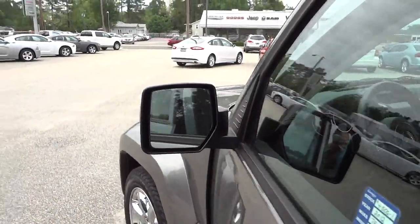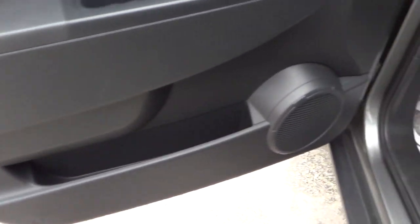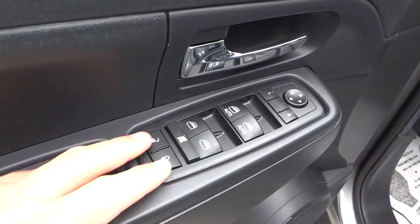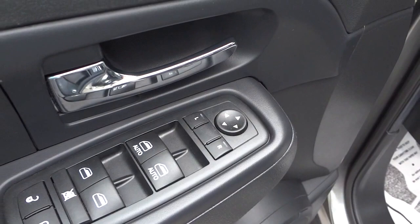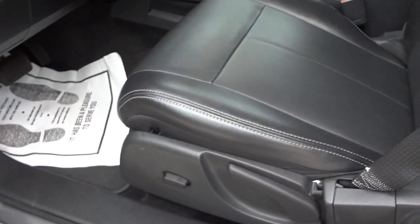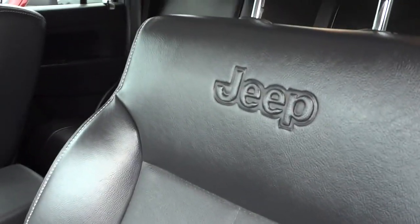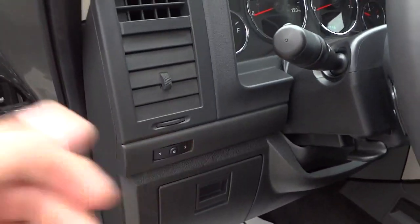It does have heated side mirrors. Here's the inside of the front door — there's a nice pocket at the bottom, your speaker, handle, door lock controls, window controls, and your side mirror adjustments. You have a power seat here in the front driver's side with Jeep written in there, and here are your presets on the power seat.